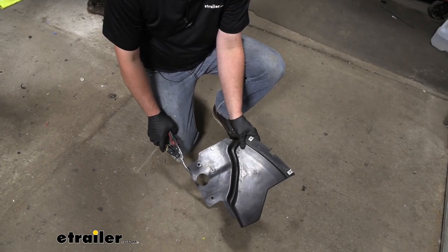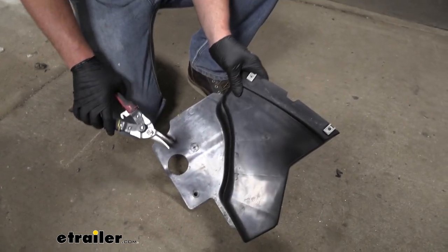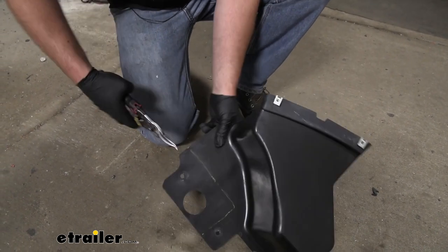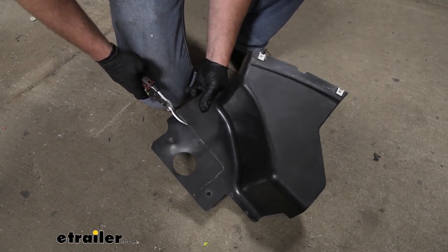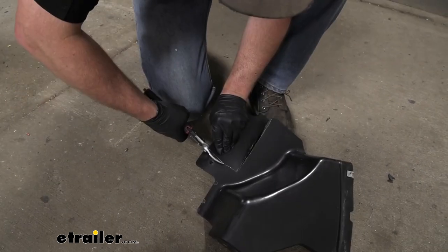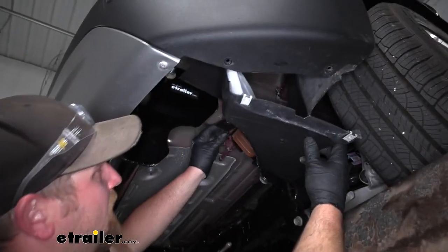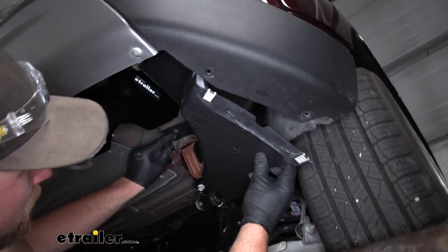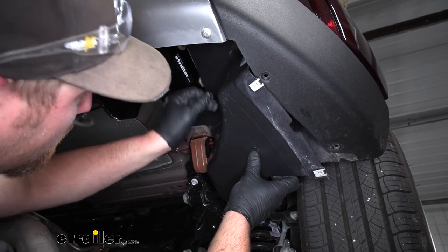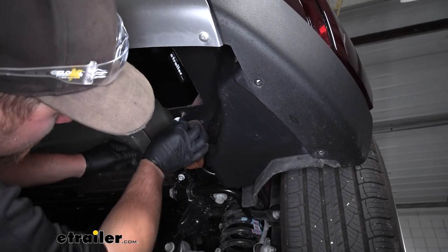When it comes to the underbody panels, you have a couple of options: you can either leave them off or trim them a little bit and reinstall them — we're going to do just that. There's a diagram in the instructions showing the spot to cut out. The plastic is pretty thin so just use a pair of snips to remove that area. With the panel cut out, reinstall them the same way. We won't be installing the 10 millimeter nut in that area, but three fasteners is more than enough to hold it in place and keep it secure.